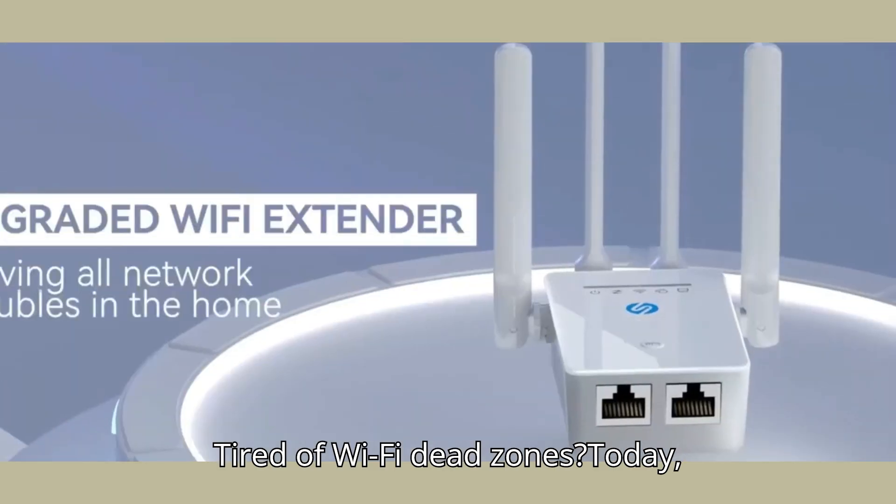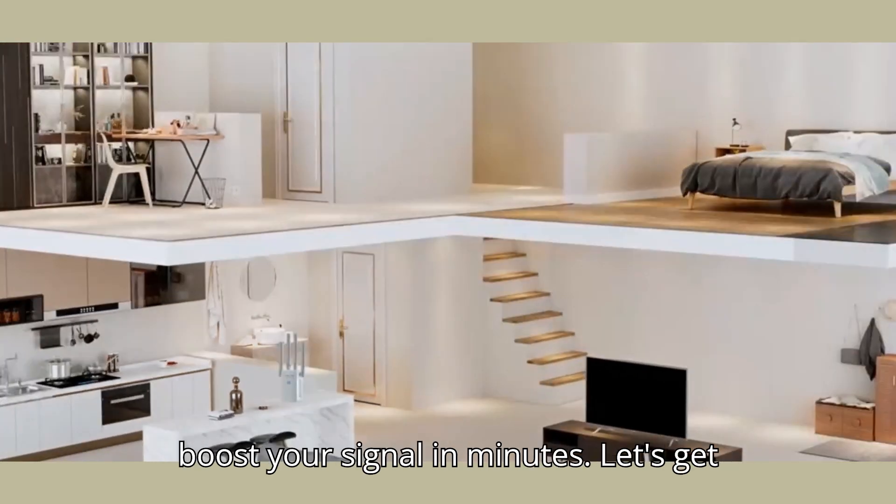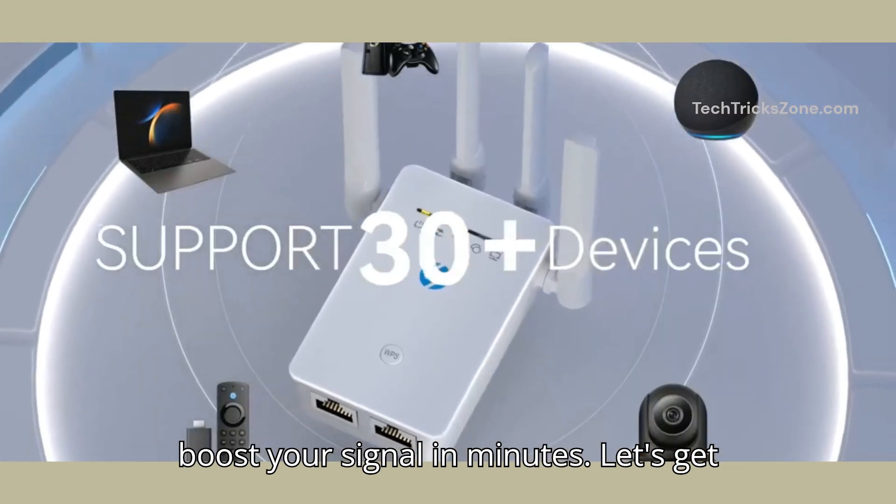Tired of Wi-Fi dead zones? Today, we'll set up the Uphun Wi-Fi extender to boost your signal in minutes. Let's get started!